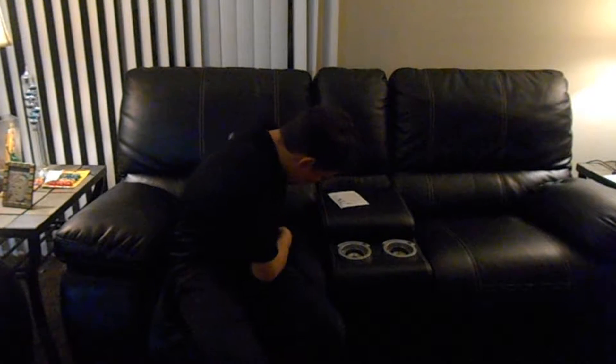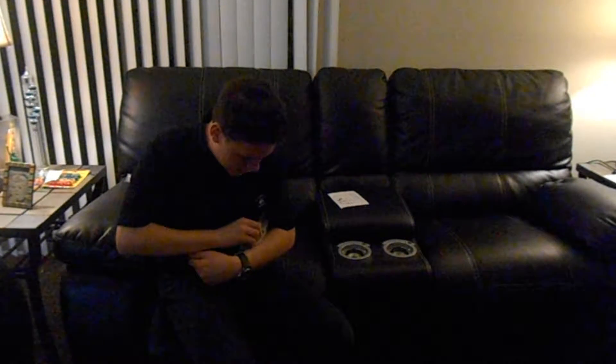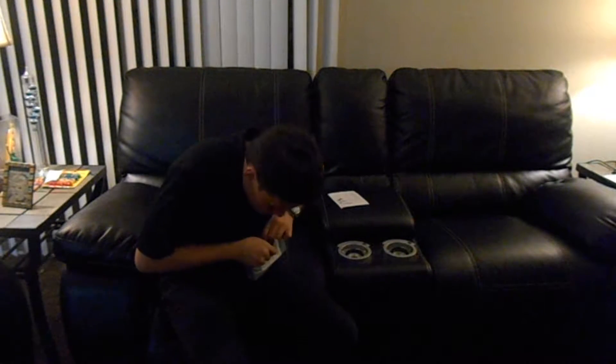Hey guys, what is up! I'm back with another video. Today this is opening package 18 and 19. Let me go ahead and open this package — this is the first one. It has my address on here on both sides, so I want to cover that.